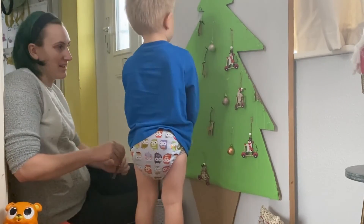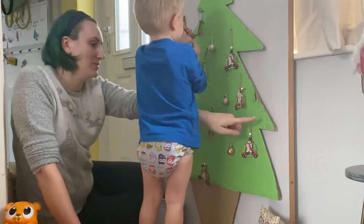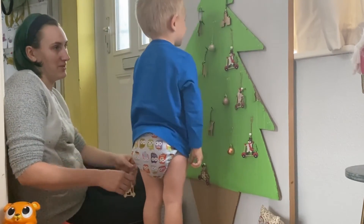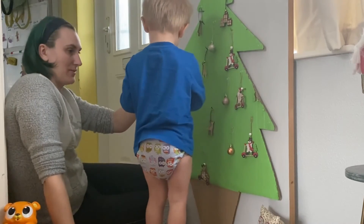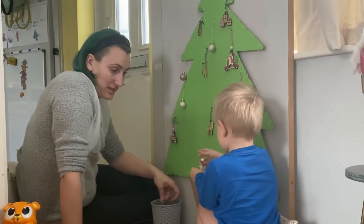For the top of the tree I put some velcro on, so that we could just stick an angel on there or swap it for a star. Instead of it being a hanging decoration, it can actually be stuck on top like a proper Christmas tree topper.